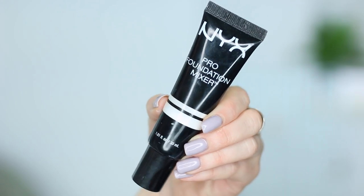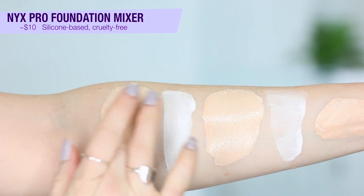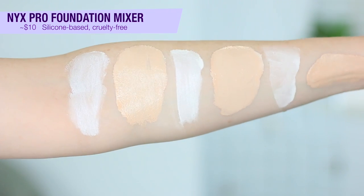This next one is the NYX Pro Foundation Mixer in white — they also have a darker shade for darkening your foundation. This retails for about $10 and is cruelty-free. As far as the base, I'm pretty sure it's a hybrid water-silicone, possibly just silicone. This one mixes well but it's not the most opaque — it does sheer out my foundation quite a bit and I don't get nearly as good coverage as with the LA Girl. However, it has more of a neutral, satin finish whereas the LA Girl is definitely more luminous. I don't hate it, don't love it — I'd rather use something where I have to use a little bit less to get more opaque color.